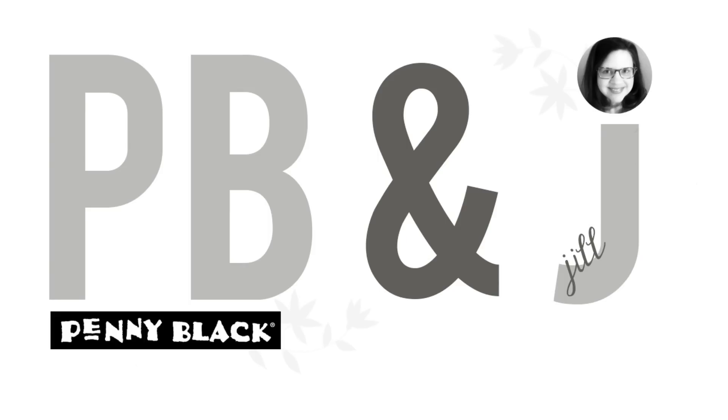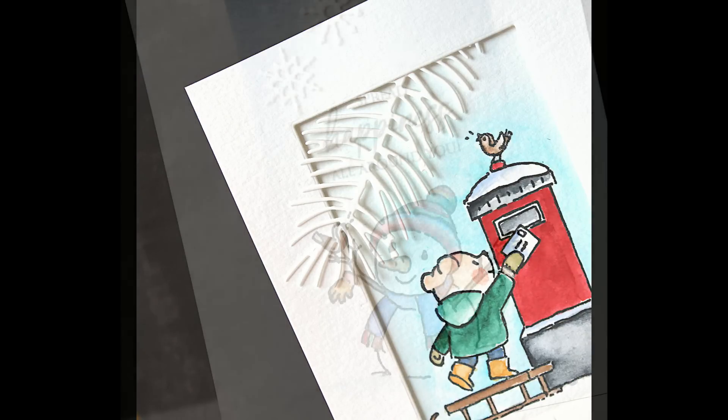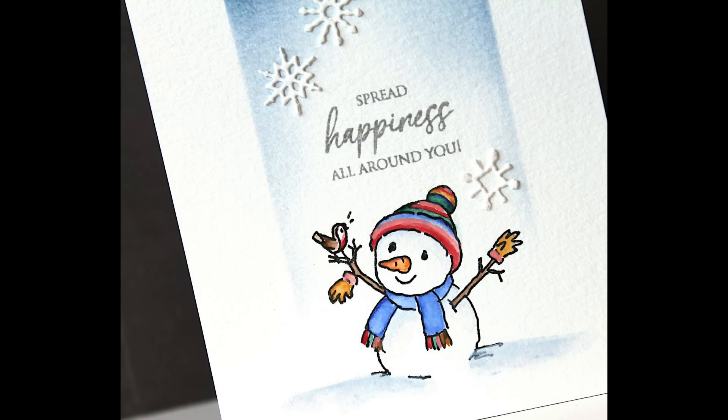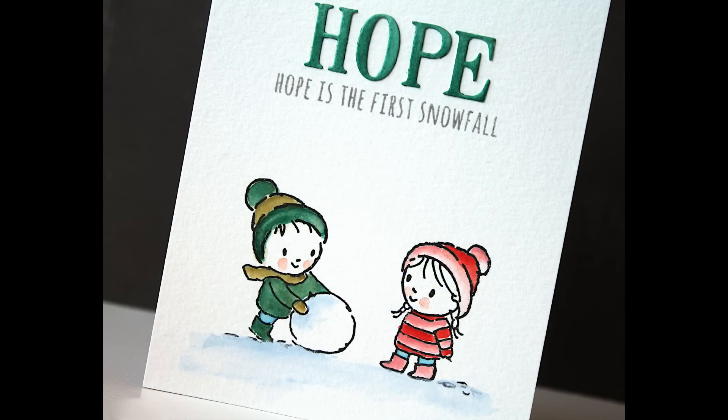Hi everyone, it's Penny Black and Jill Foster here with a new PB&J video. I'm really excited to be sharing this video because Penny Black has a new stamp illustrator, Jane Massey. Her illustrations are so sweet and they just remind me of storybooks, and so I wanted to share four design ideas and some techniques for painting these images to create super sweet, super simple storybook stamping cards. It's just such a joyful experience to be creating and crafting with them.